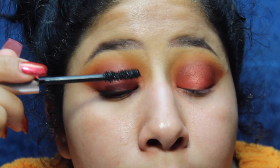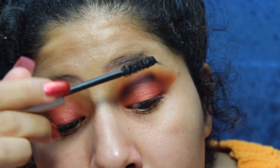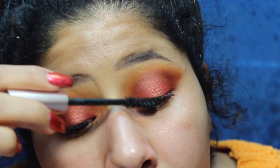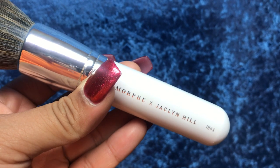I've been loving to just put mascara on lately. Now we're going to focus on the face, and I'm not going to use a sponge today at all. I'm actually going to use the JH03 brush.